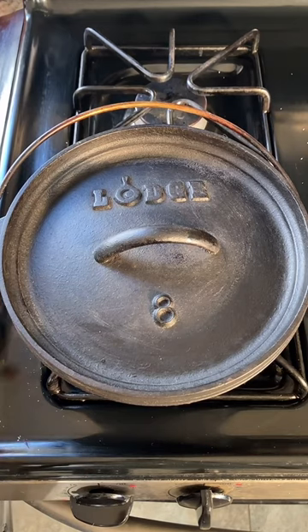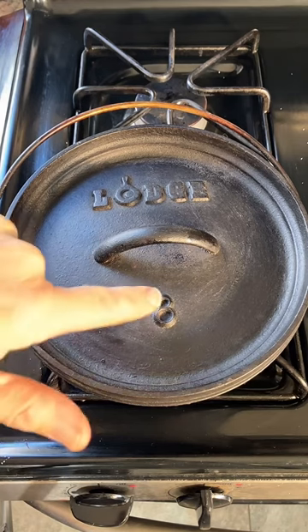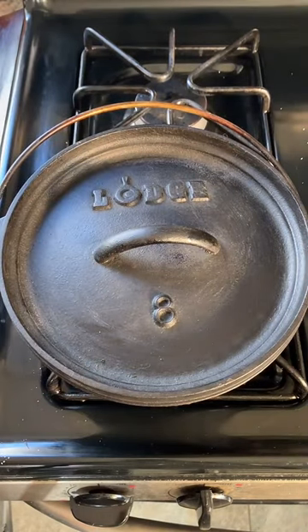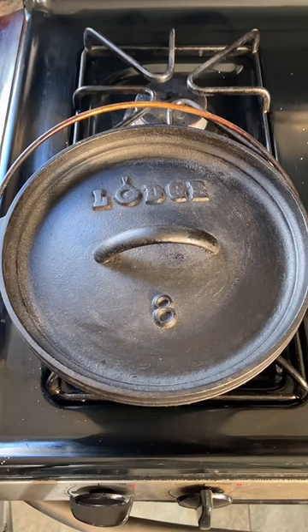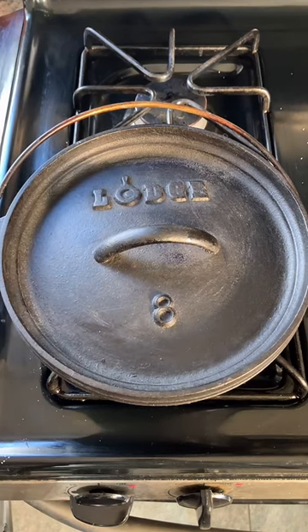That's why my channel here on TikTok is called Cast Iron Chaos. Let me introduce a Lodge cast iron Dutch oven, number eight size. Interestingly, the size number marked on Dutch ovens actually refers to the diameter of the pot itself — a number eight cast iron skillet would be about 10 inches in diameter. I'm told that Lodge cast iron actually discontinued this size of their Dutch oven, which is a shame because it's very convenient.